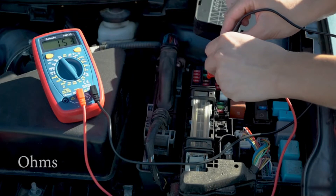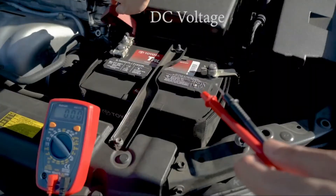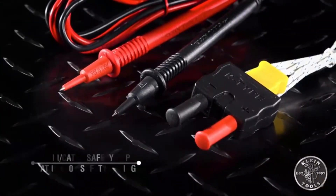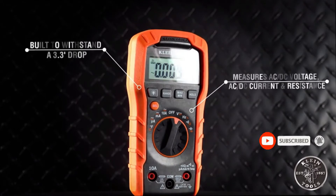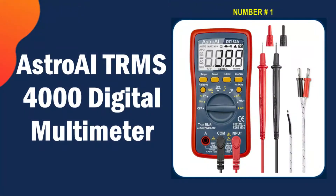In this video we're going to be checking out five best multimeters for electronics you can buy right now. We made this list based on tools' performance, features, price, manufacturers' reputation, and most importantly reviews of actual users. So if you choose from this list, you can be rest assured that you are buying the best multimeter for electronics in the market.